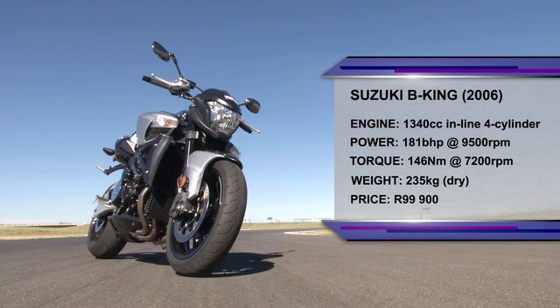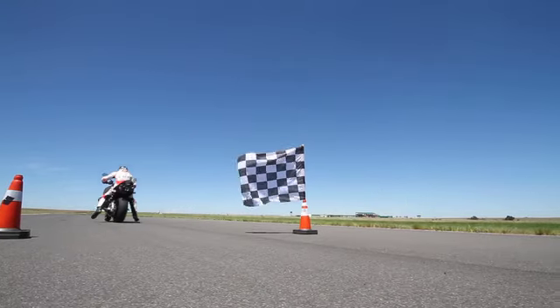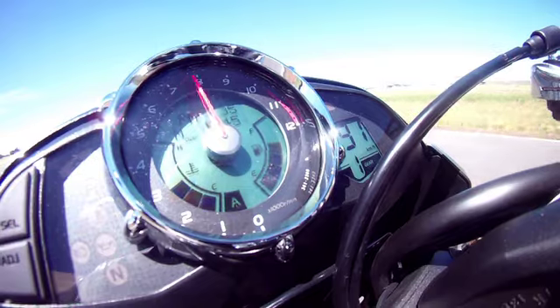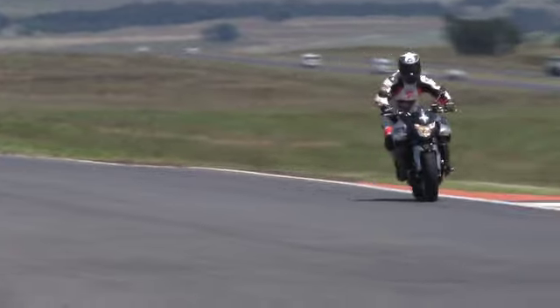Just look at those figures. Suzuki is claiming 181hp and a monstrous 146Nm of torque. Right, time to get going. Good launch from Clinton there. Look how quickly it races to the red line. Shorter gearing than the Hayabusa helps here.